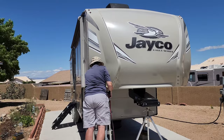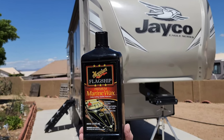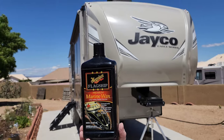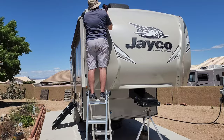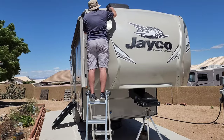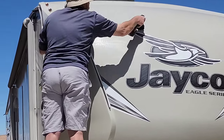Now that you have everything cleaned and polished, let's get some wax on it to protect it. We're going to be using Meguiar's Flagship Marine Wax — it's a gel coat wax, so it's fine to use on marine or recreational vehicles: RVs, fifth wheels, travel trailers. Anything with a gel coat, it's going to be great.